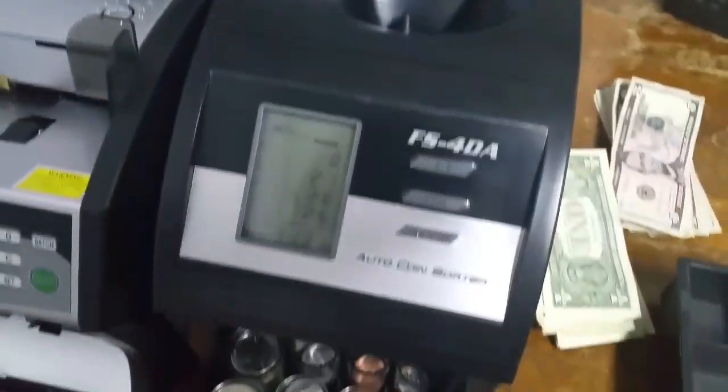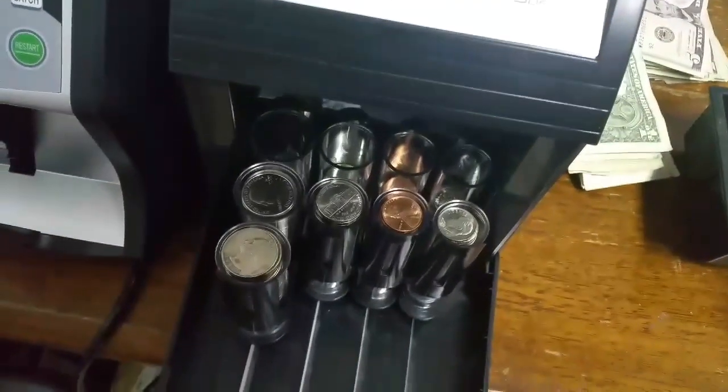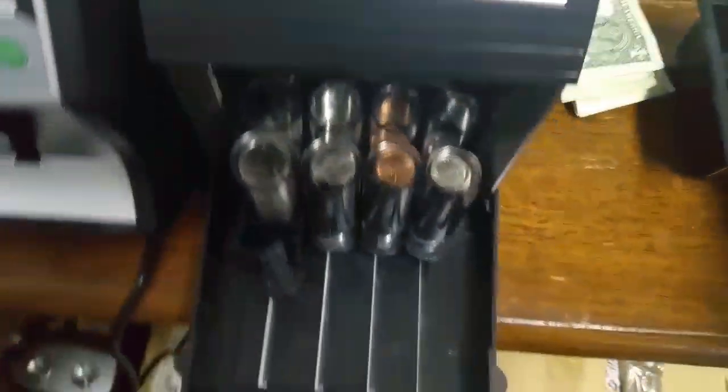By the time you have your bills counted, the change should be about done. You can see how the quarters filled up — the tube just slid out and it's filling up another one. I can start dumping the remaining coins back in. That noise means it's done — $31.82.